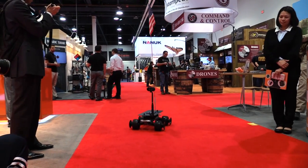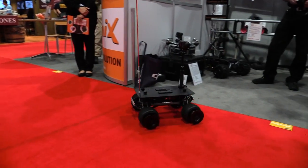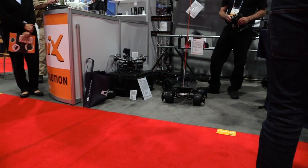Gimbals, pan and tilts, stabilizers — just about any kind of thing that you want. We even have one that'll carry a hundred pounds. It's really handy on the stage.